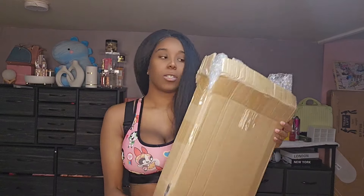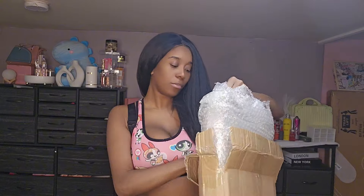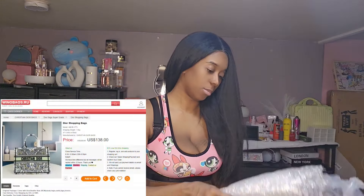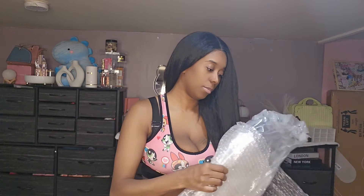So it came in this bag and it was wrapped nicely. I'm the one who was super excited to open it and just opened it. But this is the bag inside — this is the one I selected.